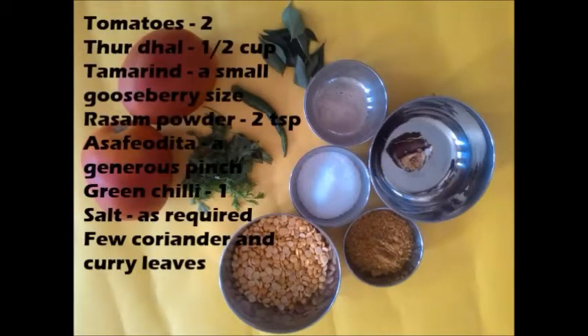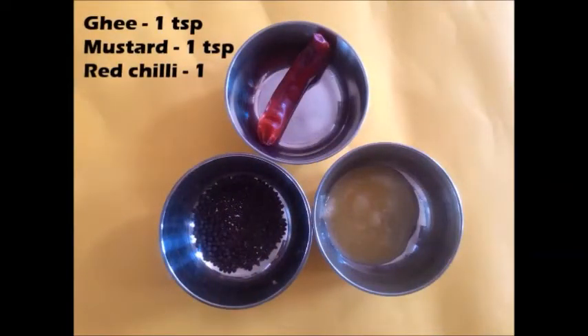You need tomato puree, toor dal half cup, tamarind a small gooseberry size, rasam powder 2 tsp, asafoetida a pinch, green chilli 1, salt as required, few coriander and curry leaves. For tempering you need ghee 1 tsp, mustard 1 tsp and red chilli 1.